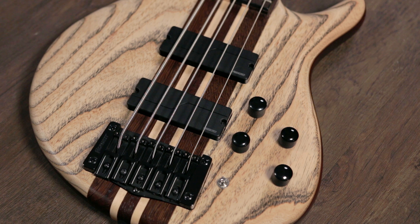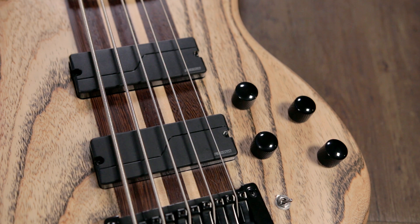The body itself has an overall great weight to it and is just insanely comfortable too. On the back of the body, where you really see that gorgeous mahogany shine, you'll also see the string-through ferrules as well.